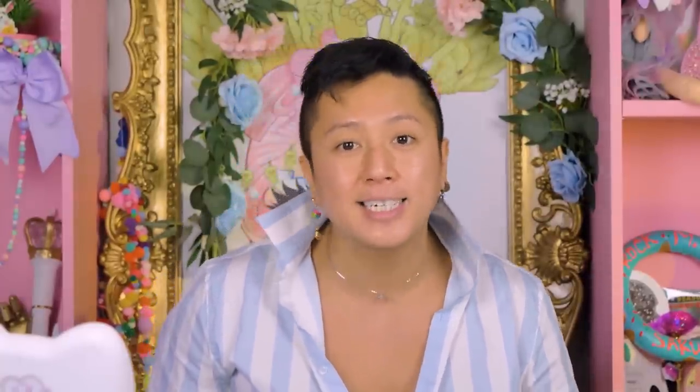Hey everybody! Welcome back to my channel! It's me, Rock-Em Sakura, and I have a great video for you today! Welcome back to We Have That at Home, the series where we do other queens, kings, drag artists' makeup on my face. And today we're going to be doing the full dad joke fantasy herself, the amazing Deja Skye.